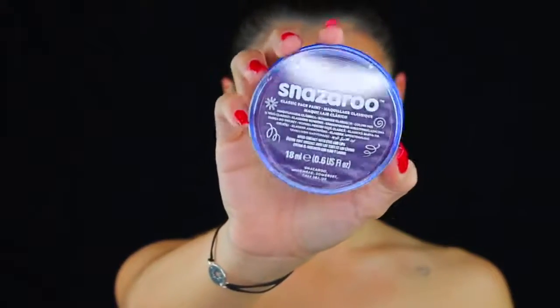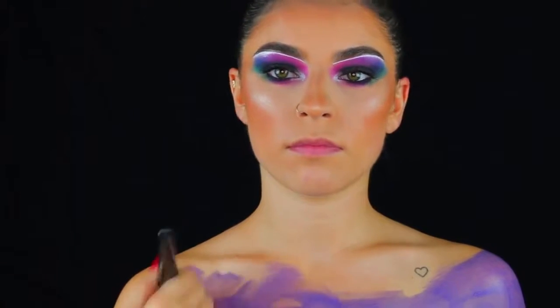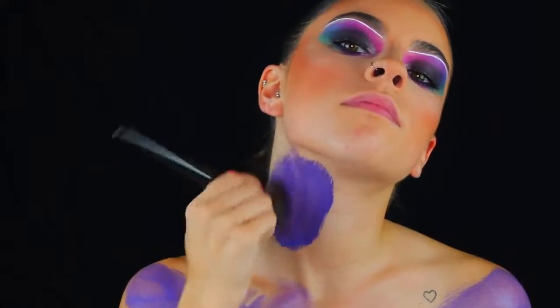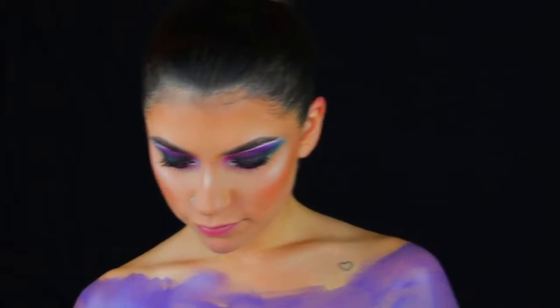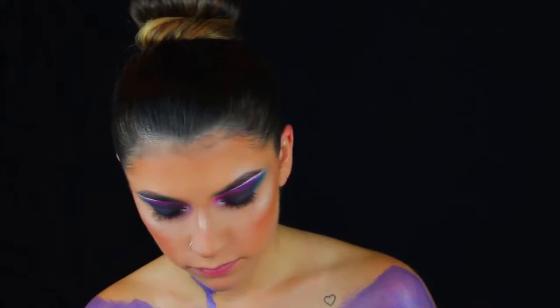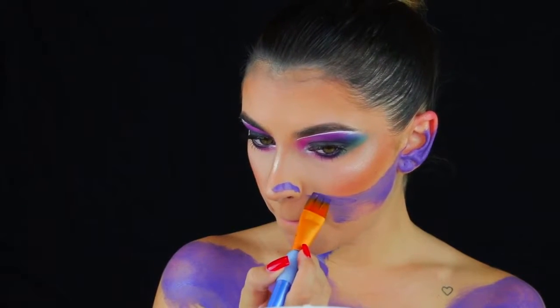To start off, I'm taking the Snazaroo water-based face paint in the color purple-violet and putting that all over my chest. I took that on a flat top kabuki brush — I think it might be the Morphe brush, but I'm not 100% sure. Just take any flat top kabuki brush, or a painter's brush — anything you want. I found this to be the easiest to get the most opacity and cover the most surface area. Right here I'm just drawing where I want the face paint to stop.